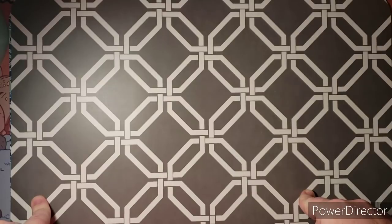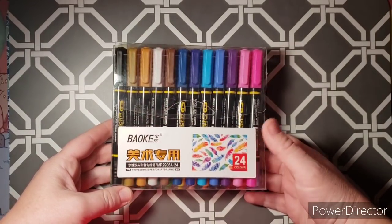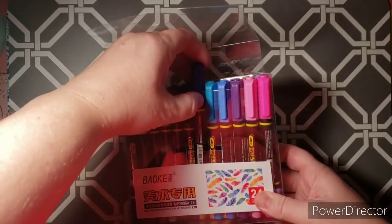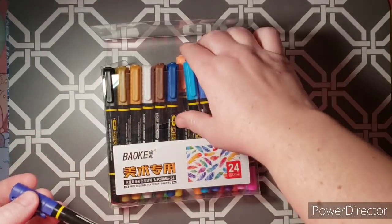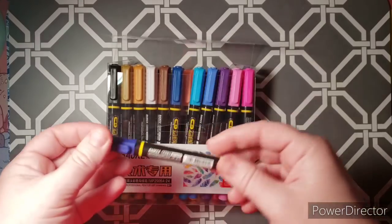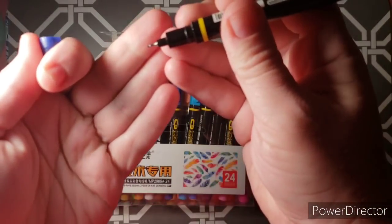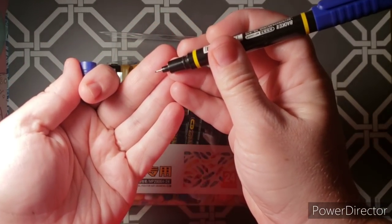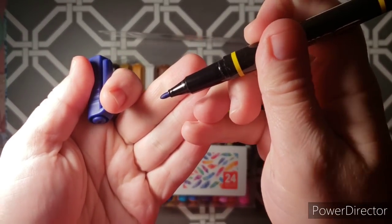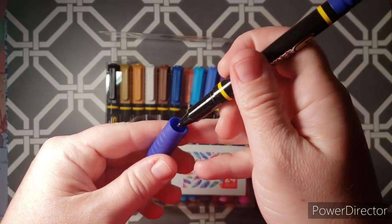The first supply item I'm going to show you is from Amazon. I got these — they're called Baoki, they're double-tip markers. There are 24 of them, and I believe they're still on a lightning deal right now on Amazon because I purchased them on the lightning deal. They are water-based markers. On one end you have a fine tip and on the other is a nib — so that one would be like an ultra-fine or nib end.